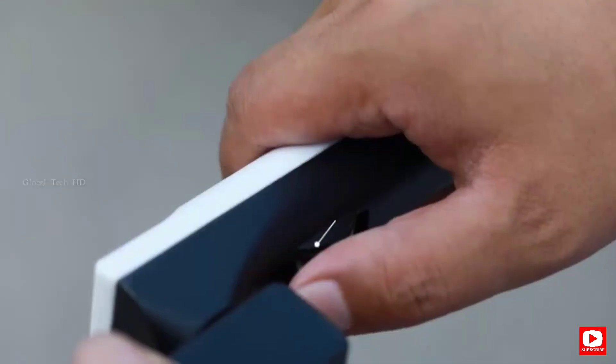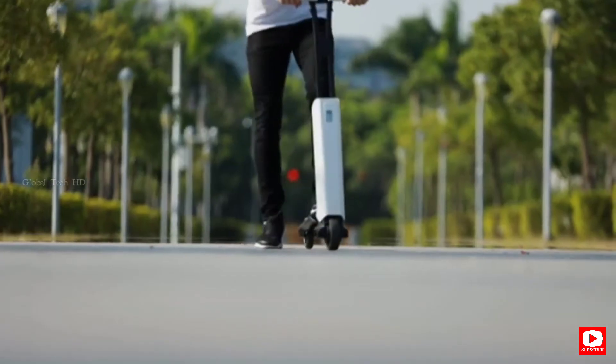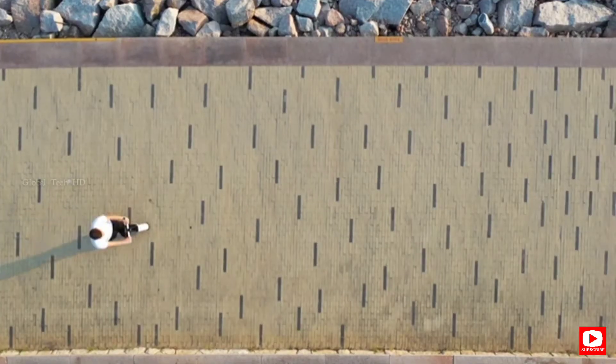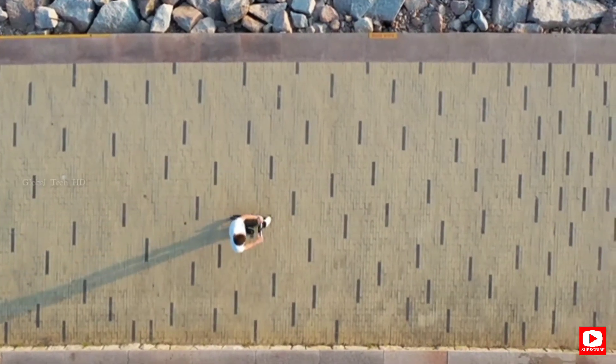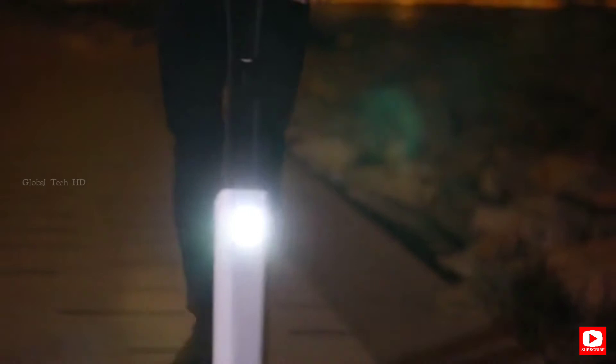Mentor X puts safety first at all times. Your scooter is equipped with both an electric brake for low-speed braking and a physical brake for high-speed braking, allowing you to have precision control over your braking performance. A bright LED headlight completes the package, lighting your way home on even the darkest night.